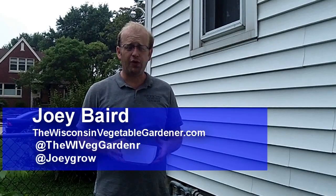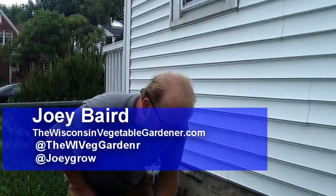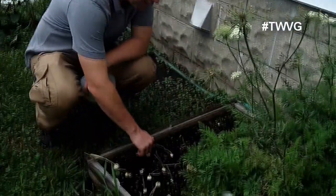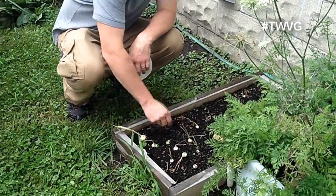Welcome to the Wisconsin Vegetable Gardener. I'm Joey Baird. We're going to harvest some cocktail onions today. Cocktail onions is the term that we give them — they are about the size of, smaller than a golf ball.